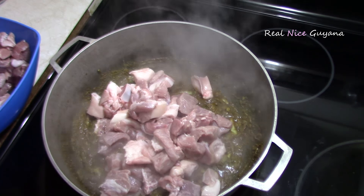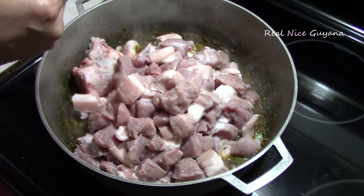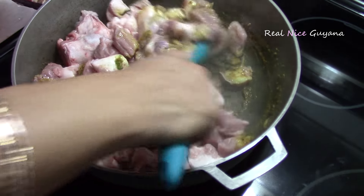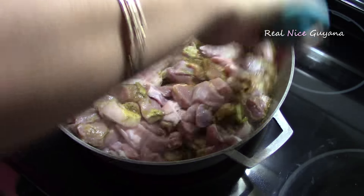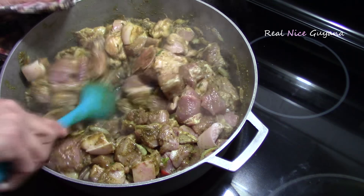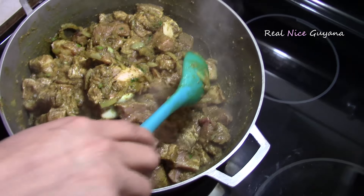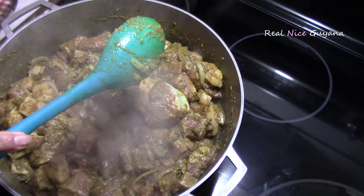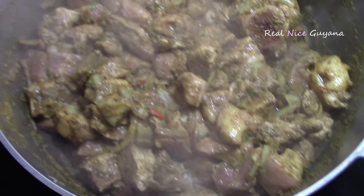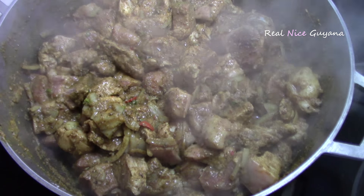So we are adding the pork now. We are going to add one and a half tablespoons of salt here, because as we said this is a lot of pork — about four to five pounds. You are going to stir that out. So we have mixed in the meat there with the curry paste and the other ingredients, and now we are going to cover this and let it cook. It is going to release its own juices, and then we are going to dry it down with that and then add water to boil it.